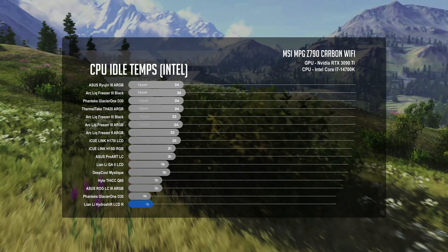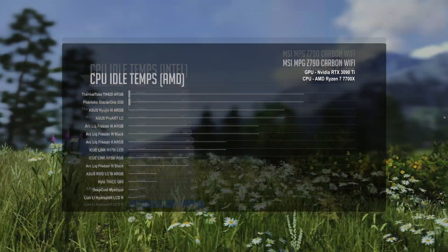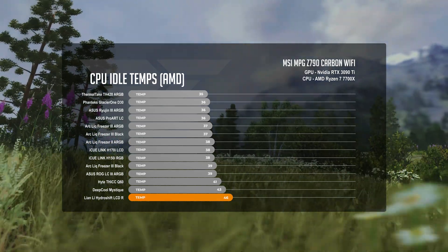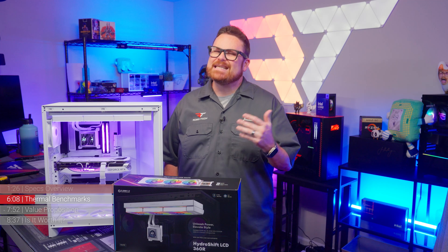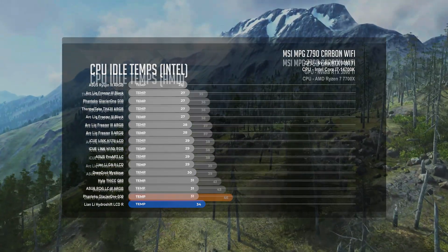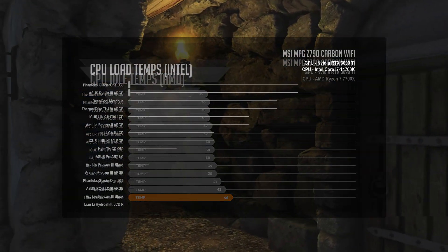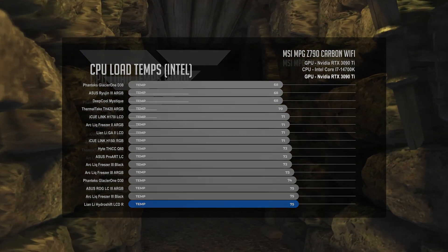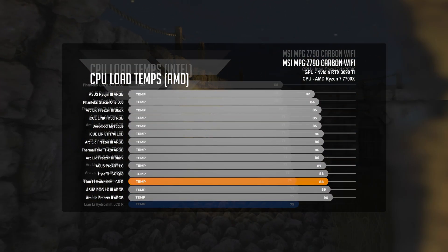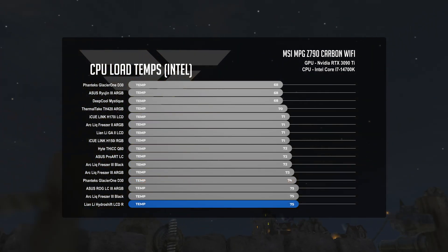At CPU idle, the Lian Li HydroShift had an average CPU temperature of 34°C on our Intel platform, while our AMD test bench averaged 46°C. On both sides, those temps left the HydroShift on the warmer side of the charts by about 3 degrees — that's not nothing. In our CPU load test, we saw temperature averages of 75°C on Intel and 88°C on AMD. While the HydroShift was a degree cooler than the Asus ROG Strix LC3 on AMD, on Intel both were at the bottom, with the LC3 on the cooler side of 75.